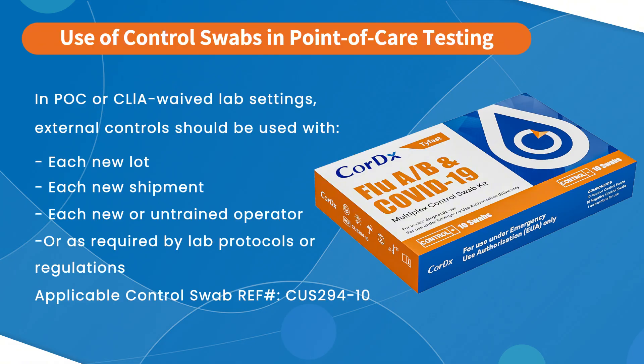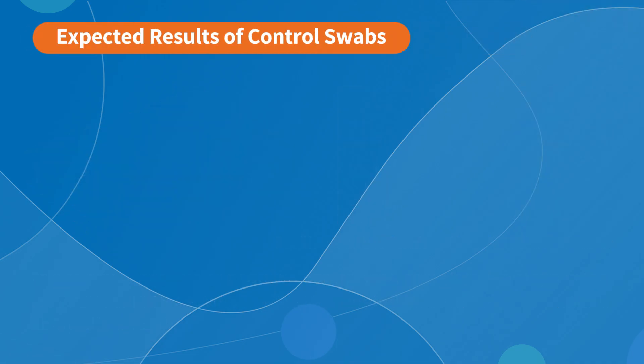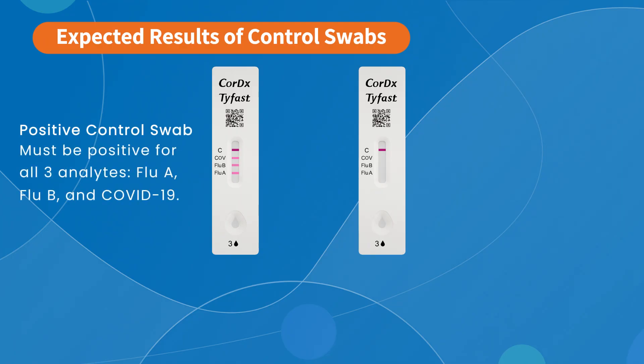The applicable external controls for the Cortex-TyFast Flu A, B, and COVID-19 Multiplex Rapid Test have the reference number CUS294-10. To perform a positive or negative control test, complete the steps in the Test Procedures section, treating the control swab in the same manner as a patient swab. The positive control swab test card must be positive for all three analytes — Flu A, Flu B, and COVID-19 — and you will see all four lines displayed on the test card.